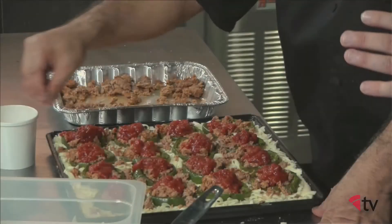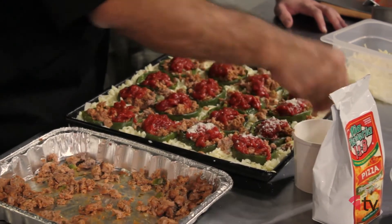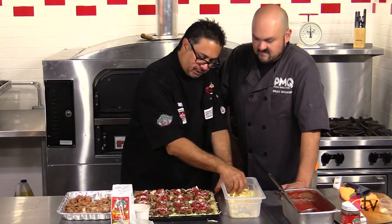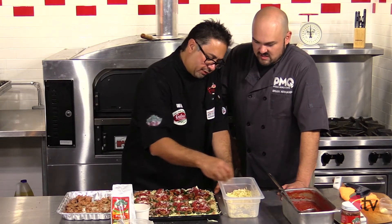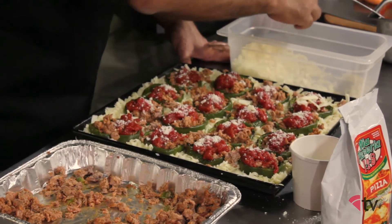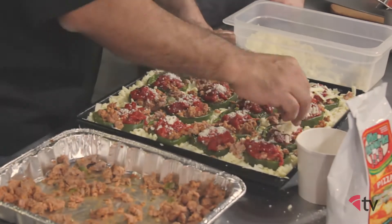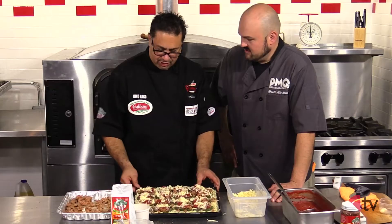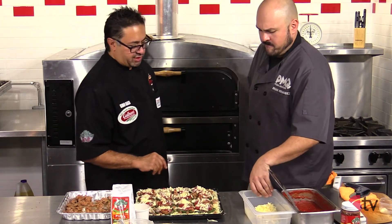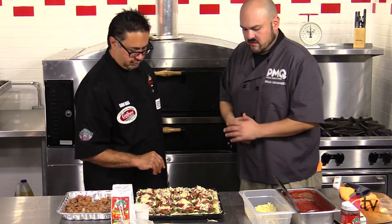Then it gets even better — a little bit of cheese. What kind of cheese? This is a blend of Pecorino Romano and Parmigiano, just a little bit on there. We're going to cook this now. Yes, sir — we're going to put it in the oven for about 20 minutes. How hot is our oven today? About 475 to 500 degrees. All right, 475 to 500 degrees for 20 minutes. Let's get to it.